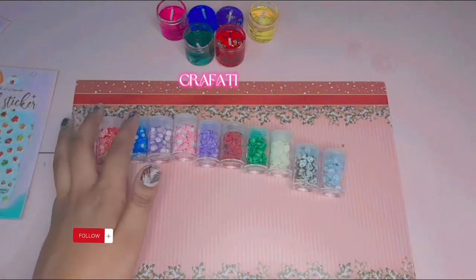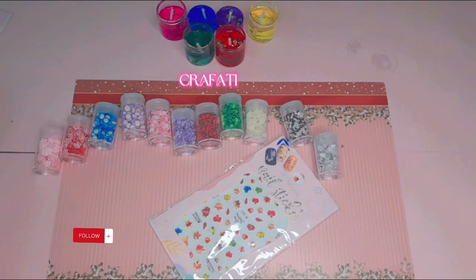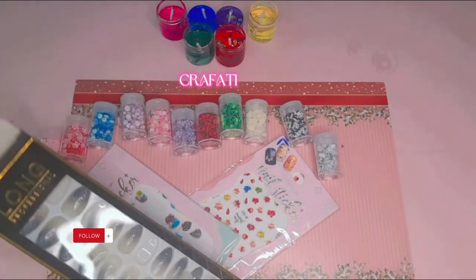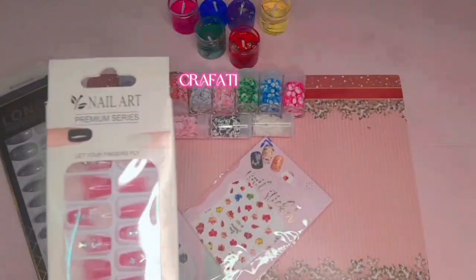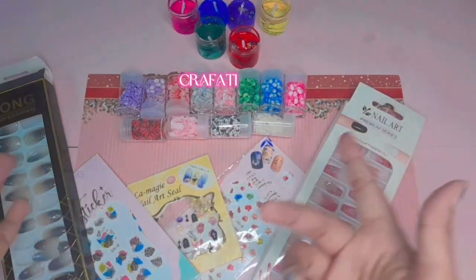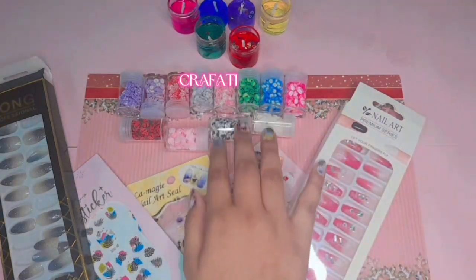These are the accessories that we use on top of our nails to make them look more beautiful, more good, and more stunning — outstanding! Nail sticker accessories! If you wanna try them out, comment for part 2. See you soon again in the next video. Hope you like it, give it a thumbs up and subscribe. Bye bye!